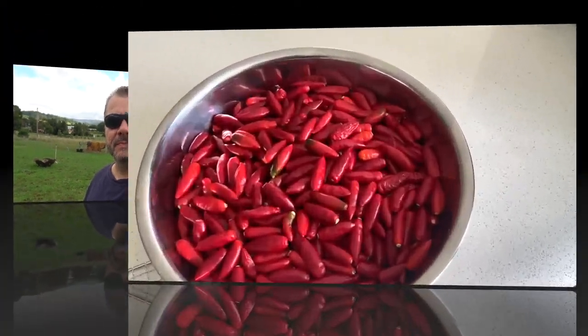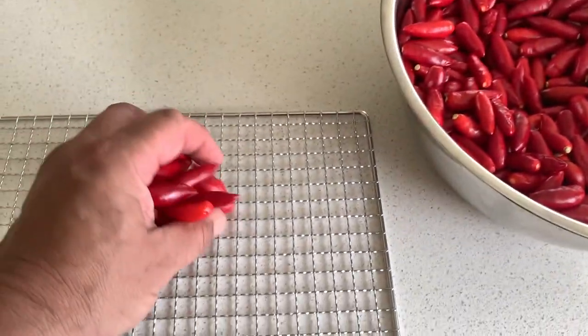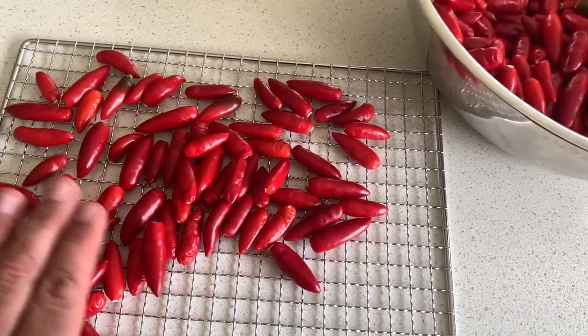Now that we've got all these chillies harvested let's go inside and get dehydrating. Here we are — there's a heap of chillies we've just harvested. Let's put them on our dehydration trays and see how they go in the dehydrator.